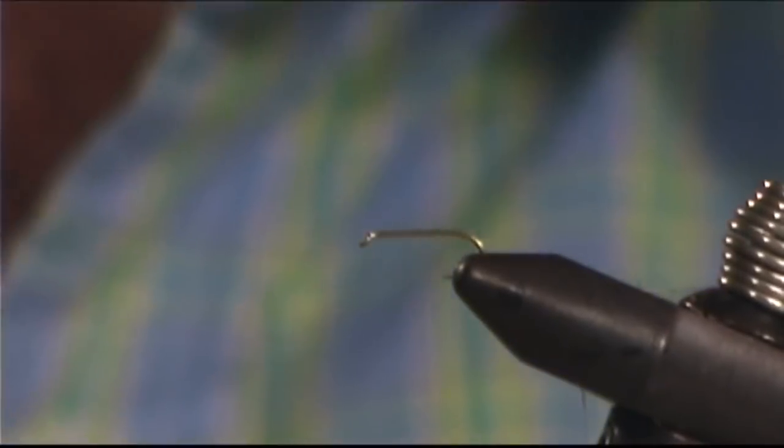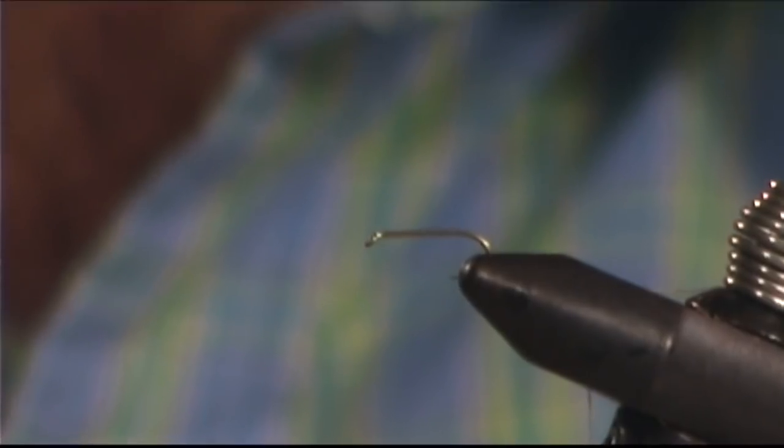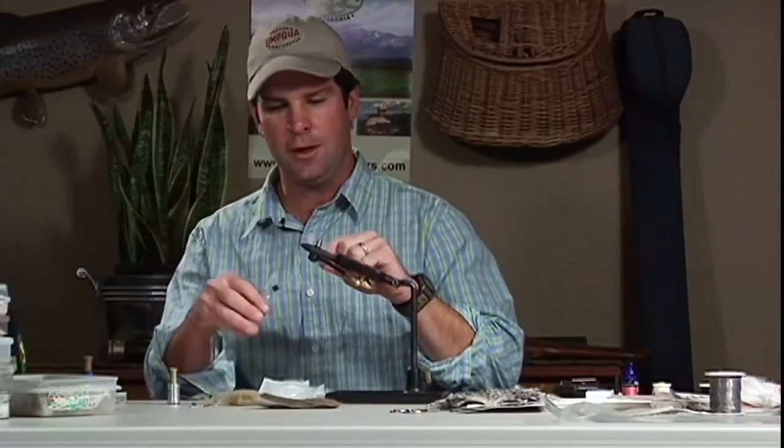The hook I'm going to use is the Tiemco 100, which is just a very standard dry fly hook, light wire, and it floats real well. I'm going to use a Rusty Dun thread, which matches the color of the Calabatus real well.